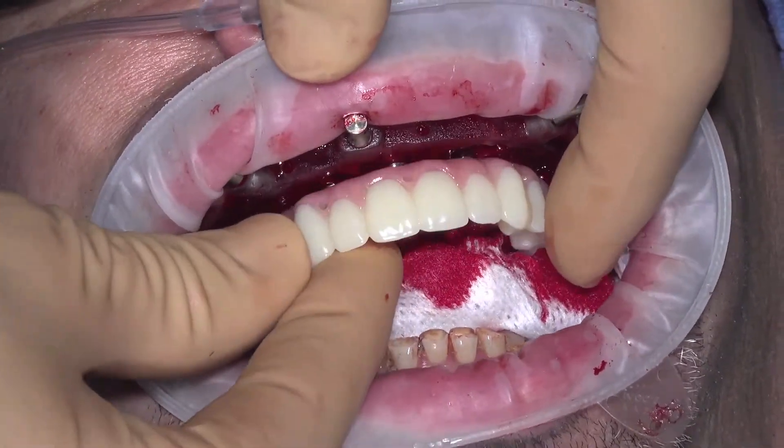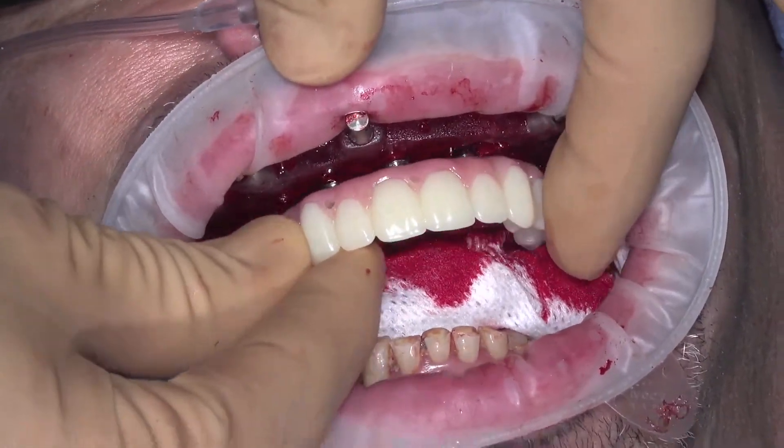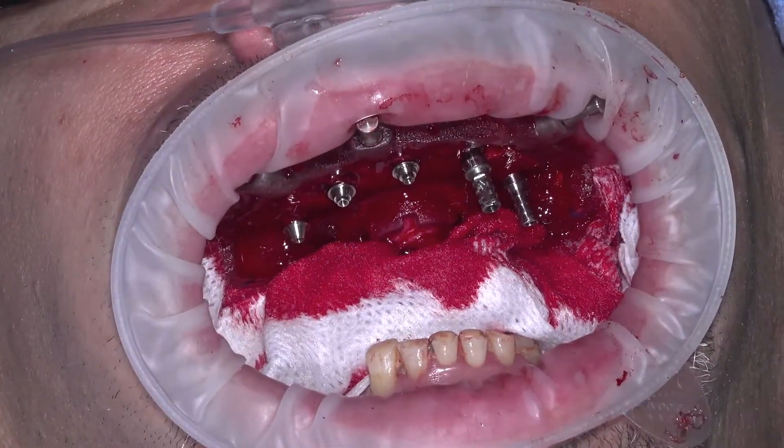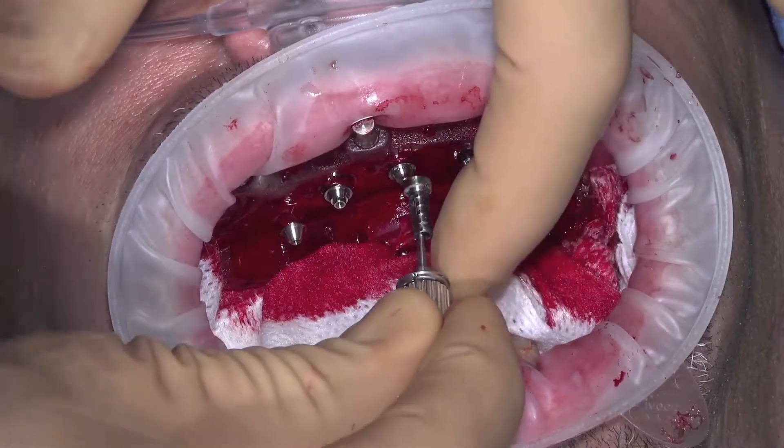Please note, if there is significant modification needed to seat the provisional over an angled implant site, confirm that the angled multi-unit abutment is in fact in the correct position.